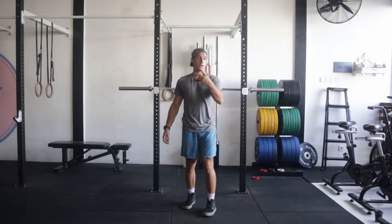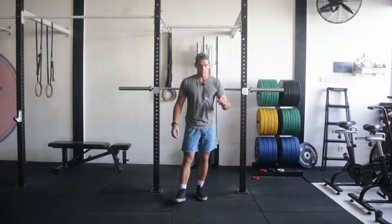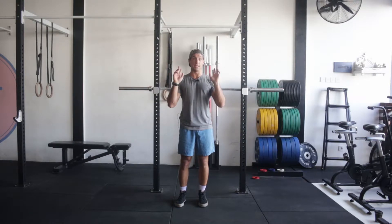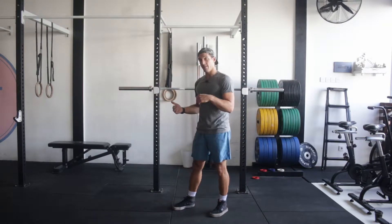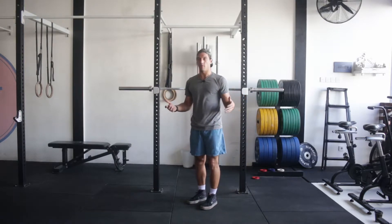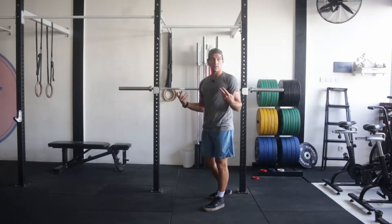There are two grips and a modified version. The two main grips are the Olympic grip — like the clean grip — which I'll show first, and then the bodybuilder grip, sometimes called the California front squat grip. You can use whichever works best based on your shoulder mobility.